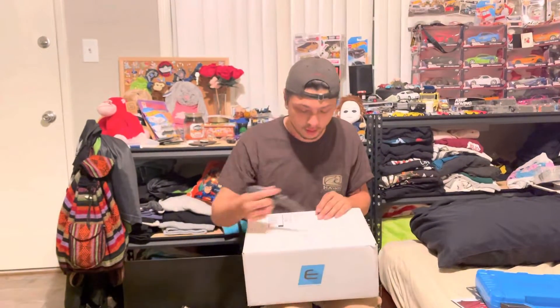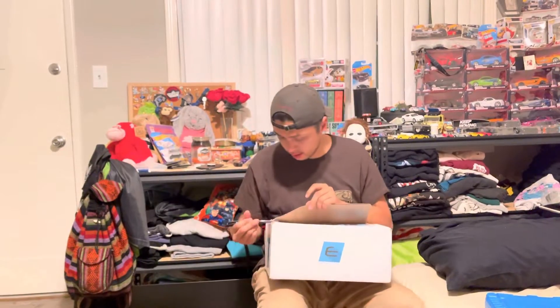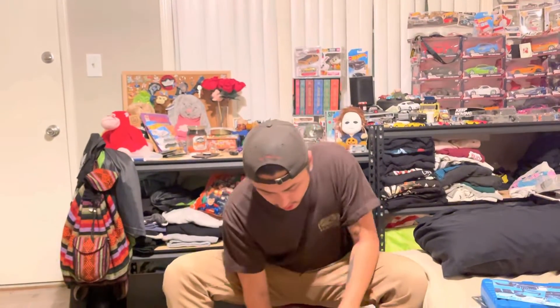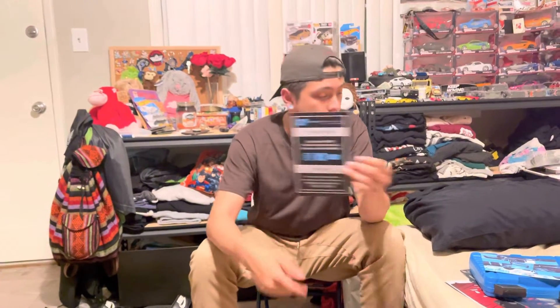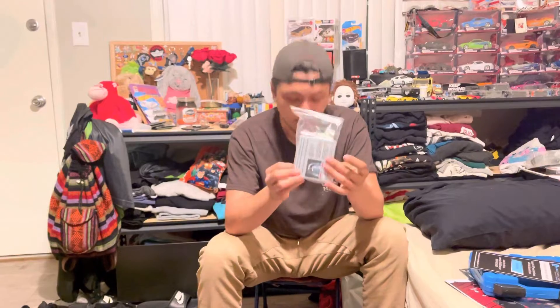This box is from Euro Compulsion — I'm not sponsored by these guys, but my car is tuned by Euro Compulsion, so it's really nice. Inside we've already got some flyers and a five percent discount code if you want it, plus some stickers — these are like the best things you can buy.